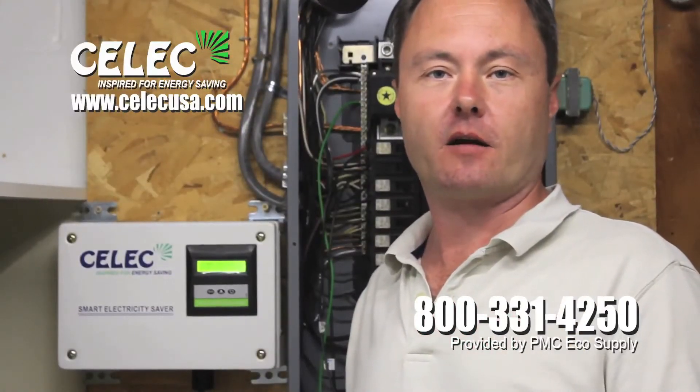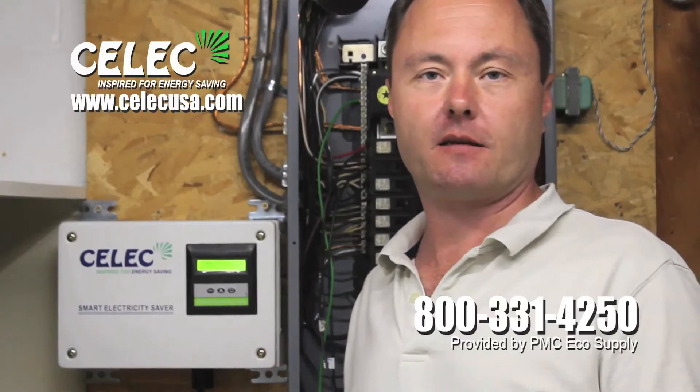You have a problem in your home that you're probably not even aware of. When you use appliances and motors in your home, the quality of electricity is reduced. We have a solution for this problem. It is a state-of-the-art technology new to the United States. It's called the CELIC Intelligent Electric Saver.